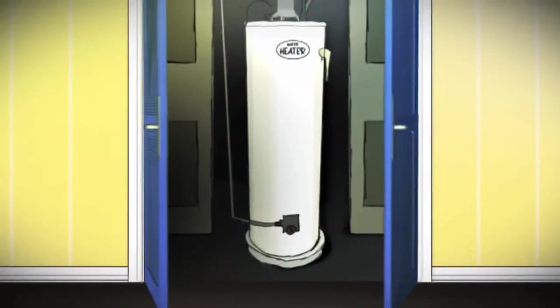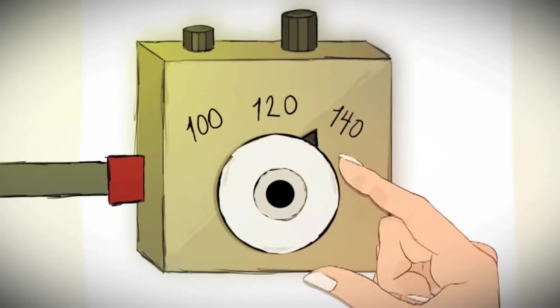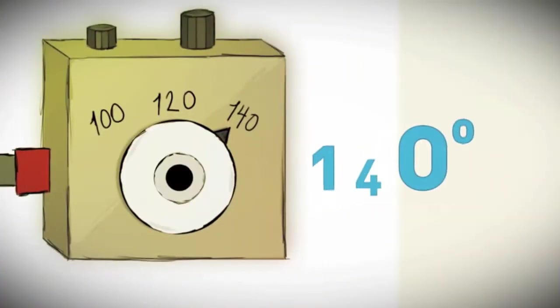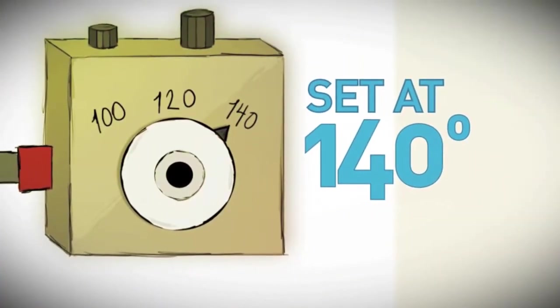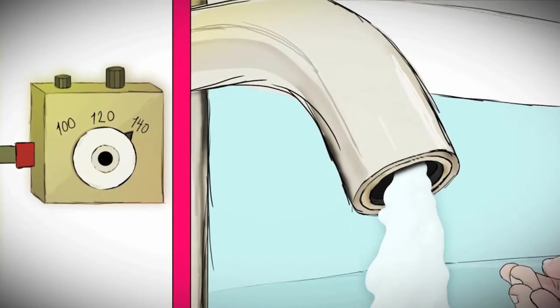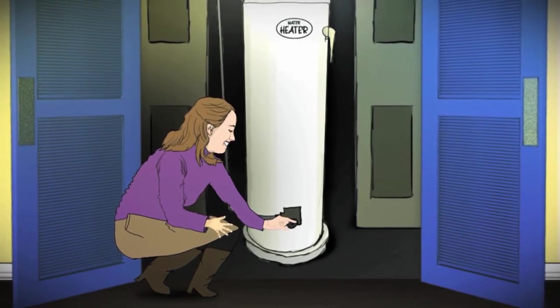An even easier way to reduce the chance of getting scalded by hot water is to manually turn down the water heater in your home to 120 degrees. Many water heaters are set at 140 degrees or higher, which is too hot for children. But this small adjustment is easy, free, and usually takes less than two minutes.